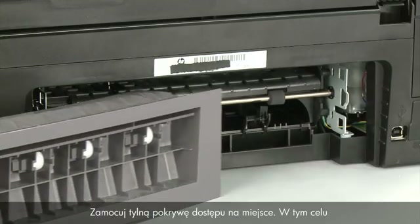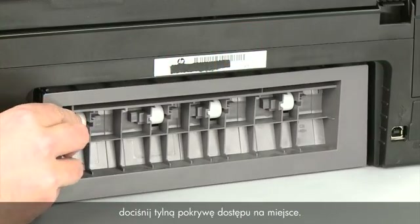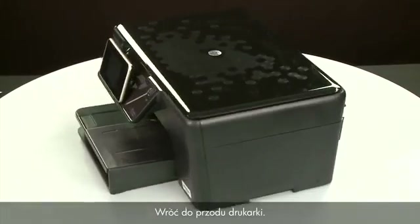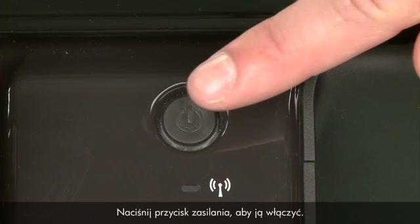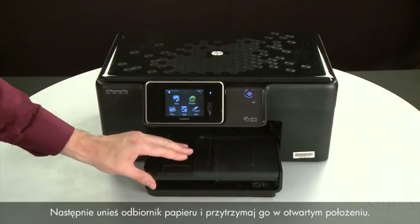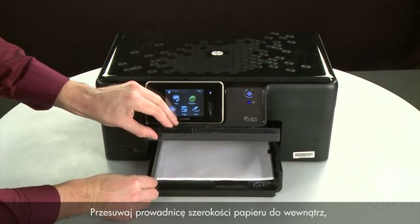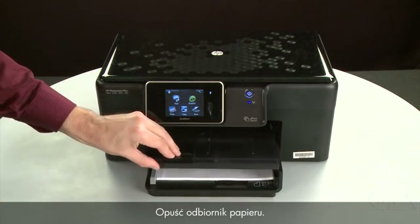Reattach the rear access door by inserting the two pegs on the right side of the door into the right side of the printer, and then pushing the rear access door into place. Reconnect the power cord and return to the front. Press the power button to turn the printer on. Align the paper by tapping the stack on a flat surface, then raise and hold the output tray in the open position. Load paper into the input tray until it stops. Slide the paper width guide inward until it stops at the edge of the paper — do not push it so tightly that it bends the paper. Lower the output tray.